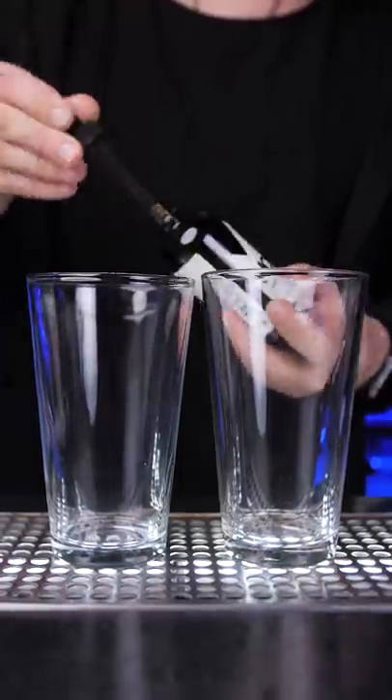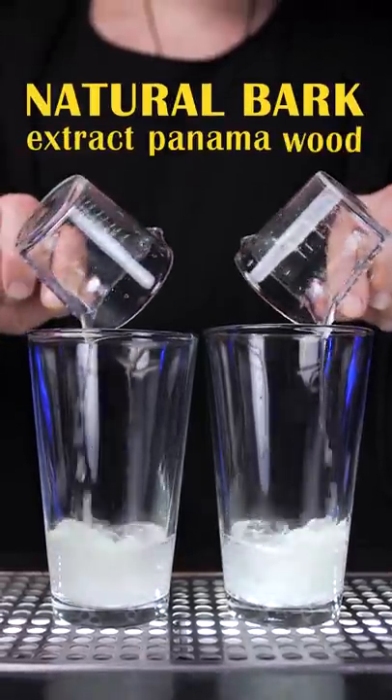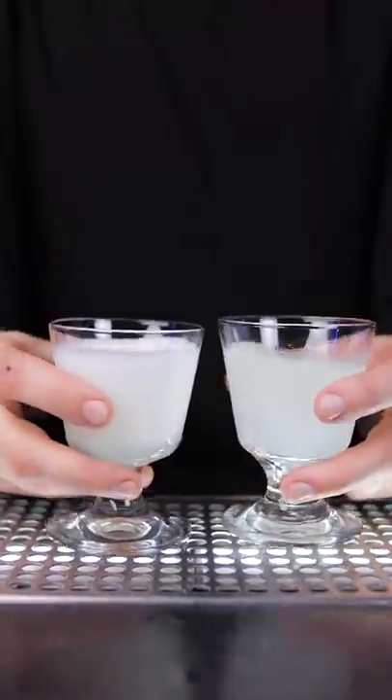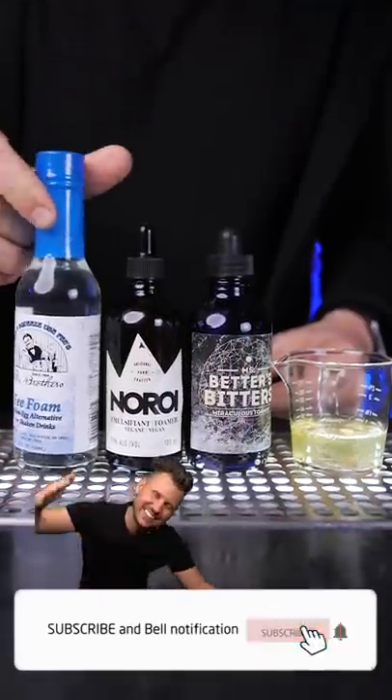The ingredients are not the same — the one I tried was made with water, alcohol, and natural bark extract Panama wood. Prices are from 10 to 32 dollars. Let's compare top brands and find out what's the best cocktail foamer for your money. So subscribe.